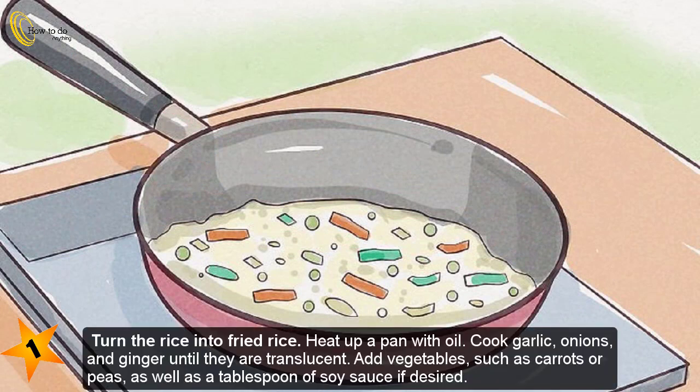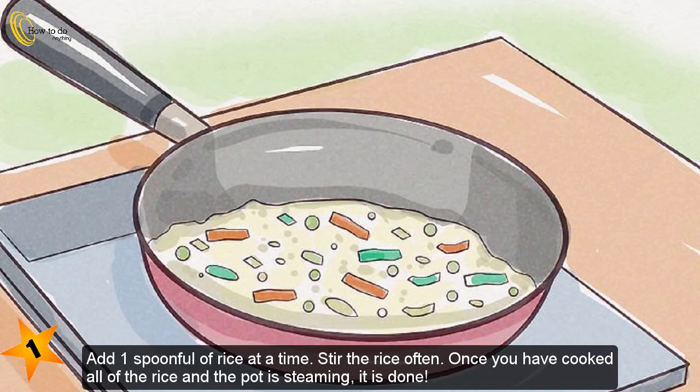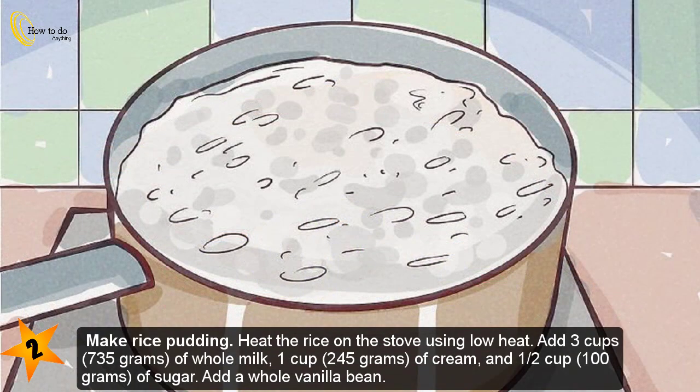Method two: repurposing the rice. Step one — turn the rice into fried rice. Heat up a pan with oil and cook garlic, onions, and ginger until they are translucent. Add vegetables such as carrots or peas, as well as a tablespoon of soy sauce if desired. Add one spoonful of rice at a time, stirring often. Once the rice in the pot is steaming, it is done.